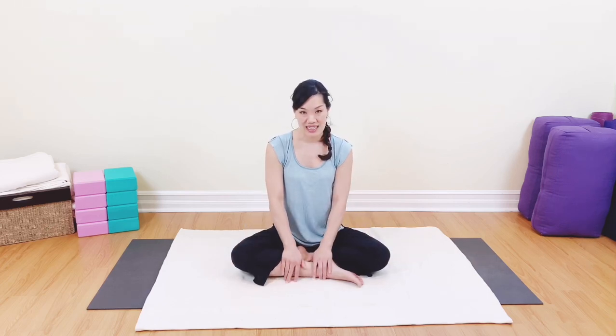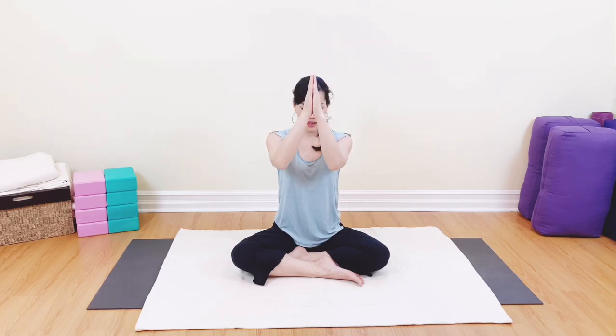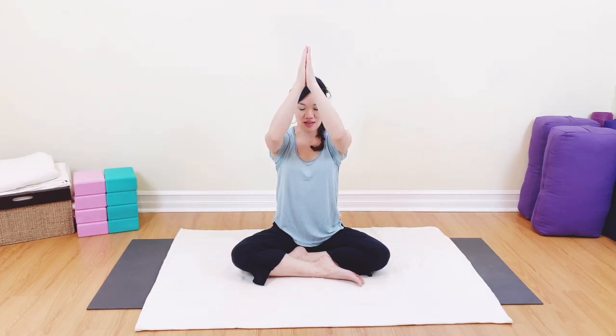Come into a very comfortable seated position, any position of your choice. We're going to start with the arms all the way up, breathing in and out. We're connecting breath with movement, being very conscious of allowing the breath to relax us — breathing out, inhaling and exhaling.